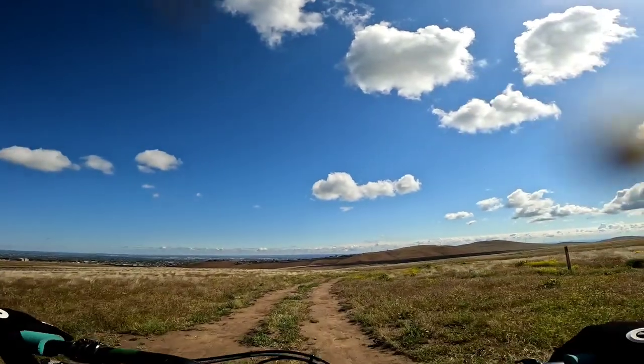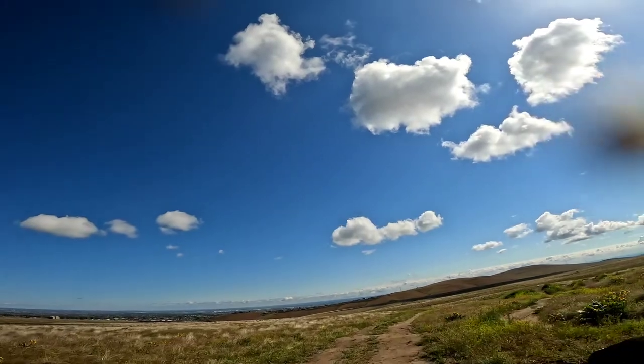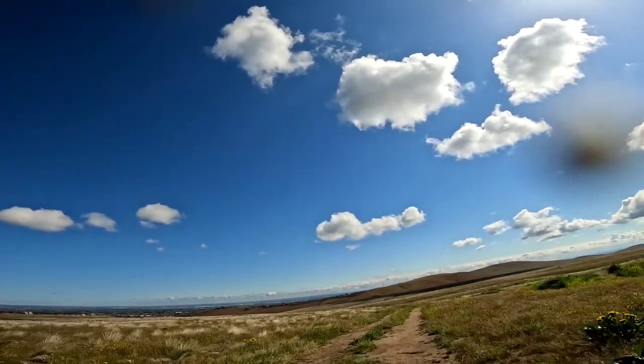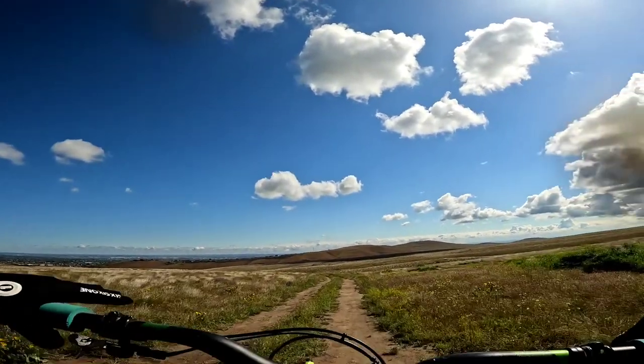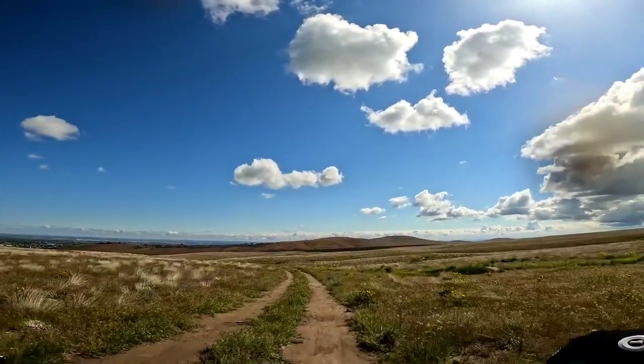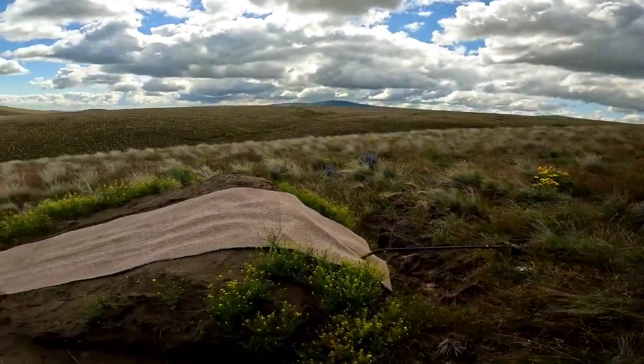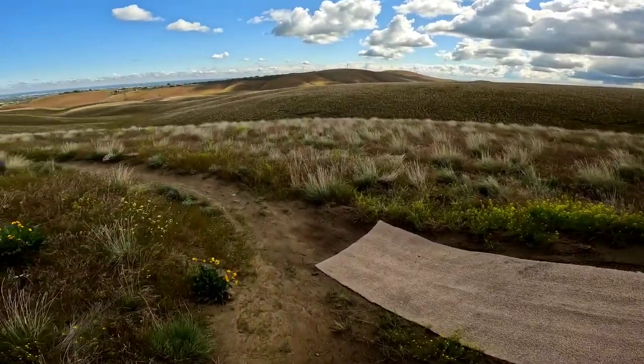I'm gonna go show you guys this other trail — I kind of skipped over it but I want to show you the jump that I biffed it on, so you can see the type of riding that I do and the protection these guys really give.